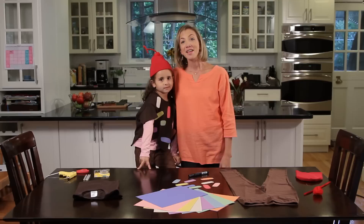Thanks so much for watching. Stay tuned for more DIY costumes from Care.com. Trick or treat.